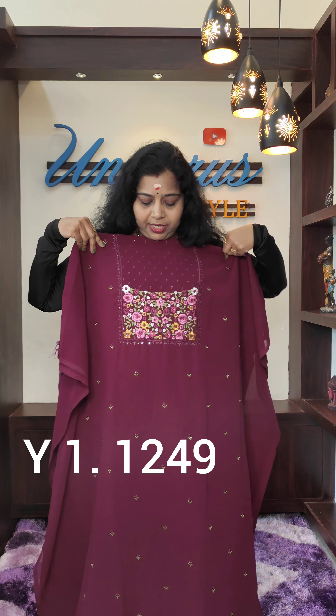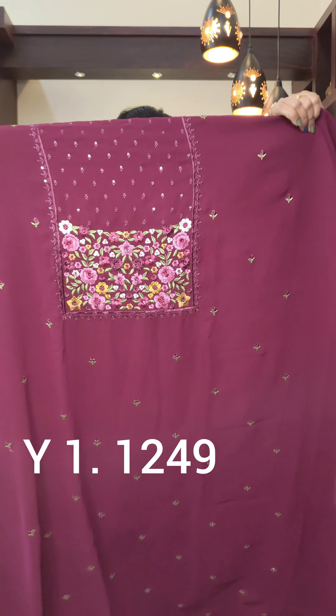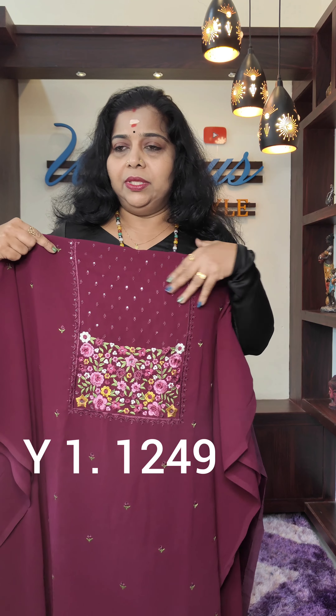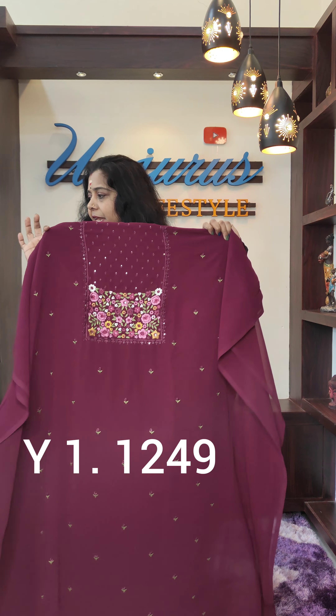This is a front portion. This is the same — this is the color of the grapes color.